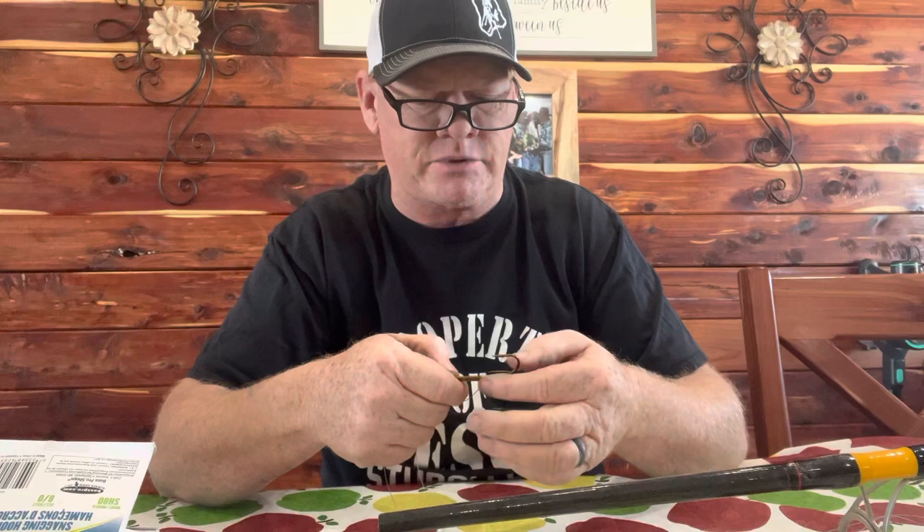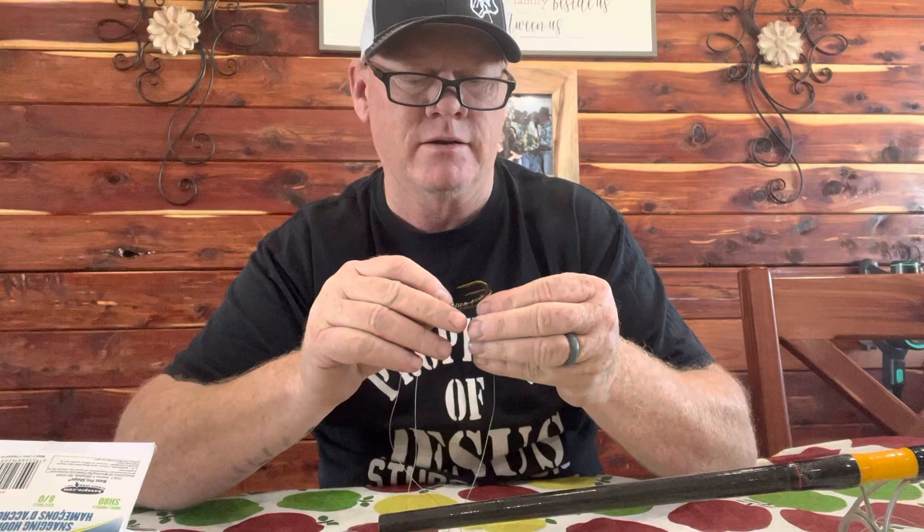Now I'm going to switch hands. Right in there, there's a channel. Move your wraps down to that channel and take your tag end. The best thing I can tell you to do is wet your tag end. Then you're going to go right underneath all of those wraps. Once you come underneath it, pull that tight. Now it's tight on there. A lot of people stop right there — I don't stop there, watch this.